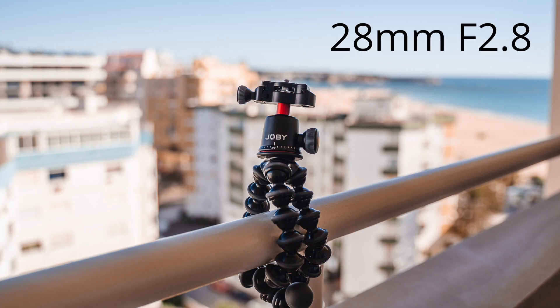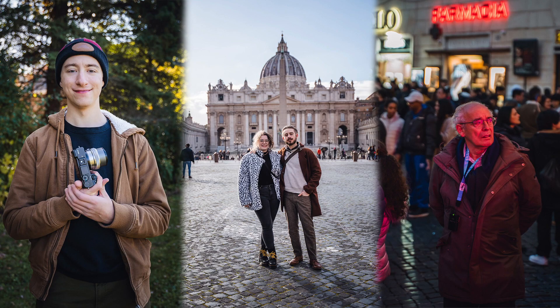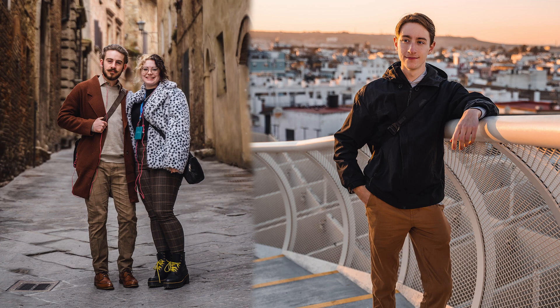The bokeh this lens produces is actually pretty good. It's not like an f1.8 lens — this isn't a dedicated portrait lens — but you are going to get pretty good subject isolation and background blur. I actually ended up using this to take a lot of portraits when I was in Europe since it was the only lens I brought with me. You can see from the samples on screen that the bokeh, while not incredible, is definitely pretty good considering how versatile this lens is.